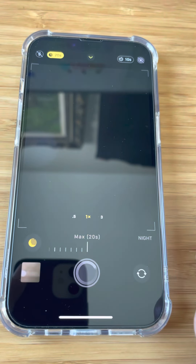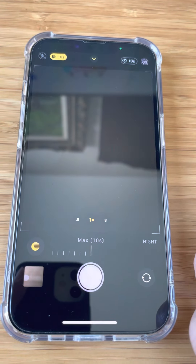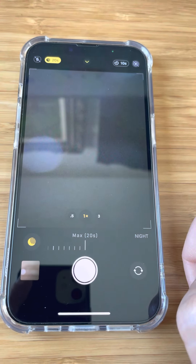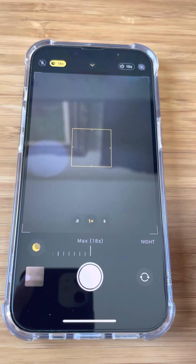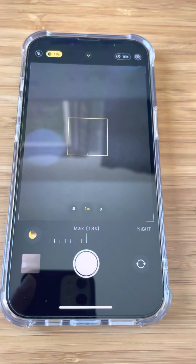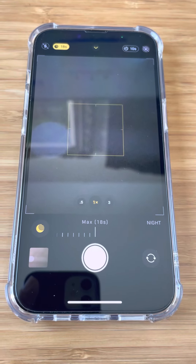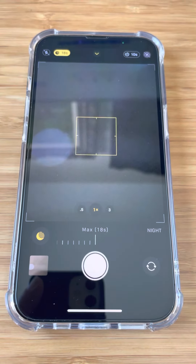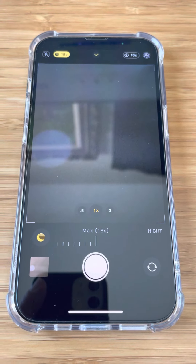Another trick: if you have an Apple Watch, you can do a remote control using the camera app on the Apple Watch. You can activate the shutter from that, so you can get the phone propped up and aimed the way you want it, and then start the capture from the Apple Watch. So that's really all there is to it.